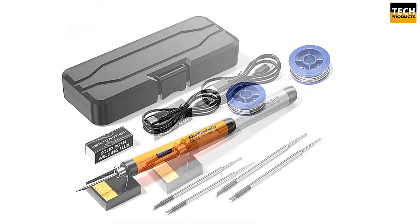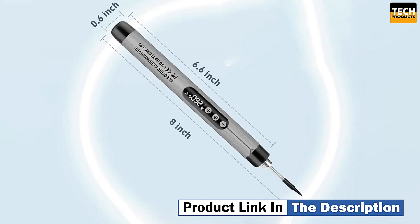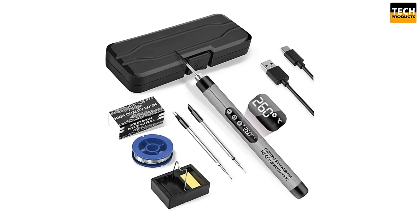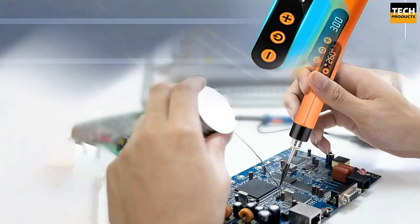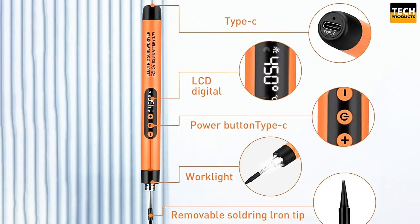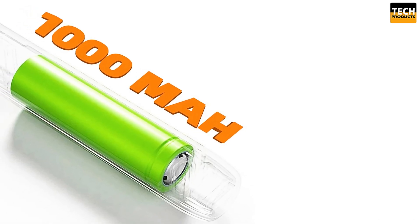Using the DeZain Life soldering iron is smooth and efficient. The adjustable temperature control allows for precise work, and the LED work light provides excellent visibility, even in dimly lit environments. It's compact, portable, and easy to store, making it perfect for your workshop, garage, or when you're on the go. The DeZain Life electric soldering iron kit offers excellent versatility, portability, and performance. Its rechargeable battery, adjustable temperature settings, and smart safety features make it an ideal choice for electronics repairs, DIY projects, and more.